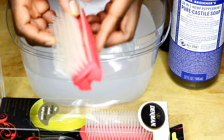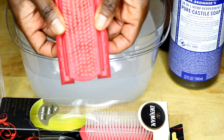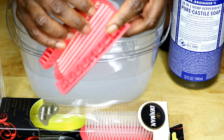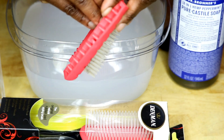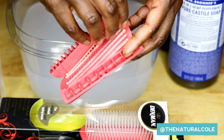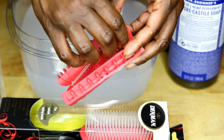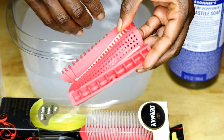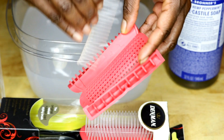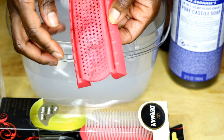What you want to do is just do this, and you want to take the combs out. The combs are very easy to take out — you just pull them out one by one and drop them in the water.